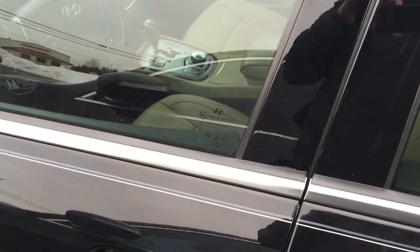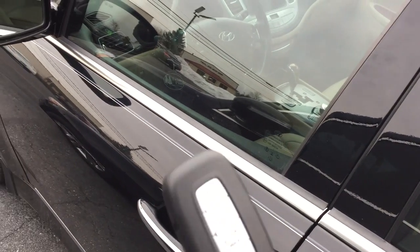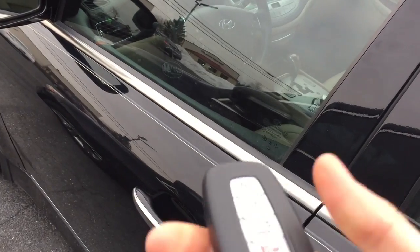Welcome back to Twin Pine Auto Group. This is Wyatt, and today I'm showing you another fantastic how-to video. Today's video is going to be on the smart key function on your 2012 Hyundai Genesis. Now this will work on any Hyundai product with a smart key.